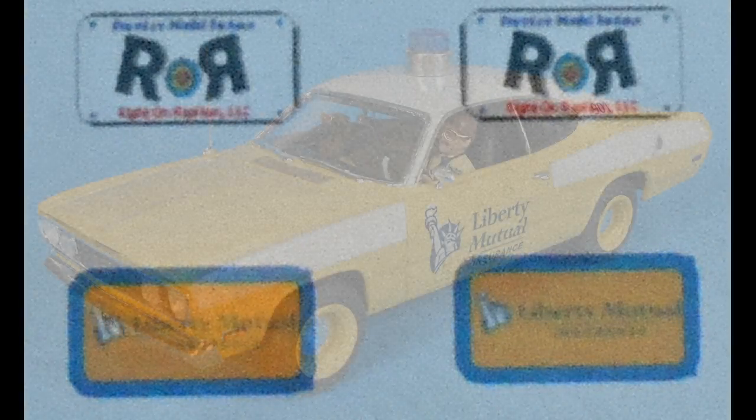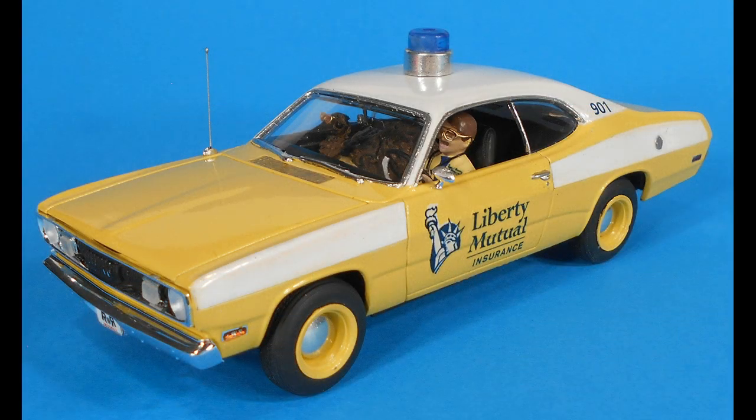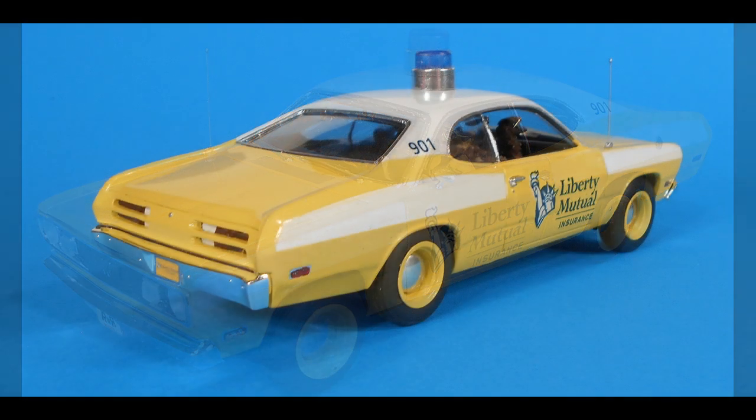One last detail to go and that's to print out some license tags. Depending on where it's used, this particular vehicle could have either of these plates on it. Now we can simply spread the body a little bit and place it down into position on the chassis, and it fits right there — you won't even need any glue for this one, and there you have it.